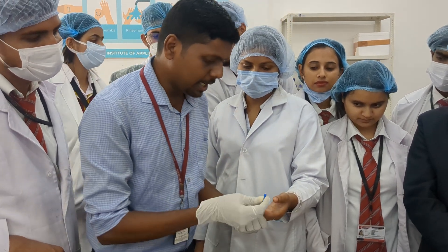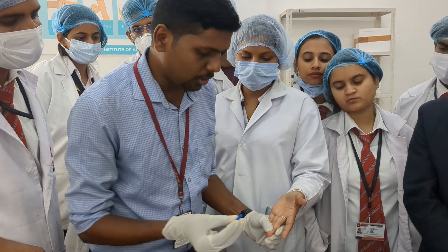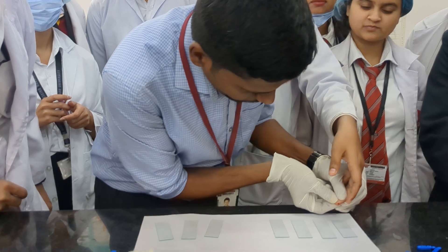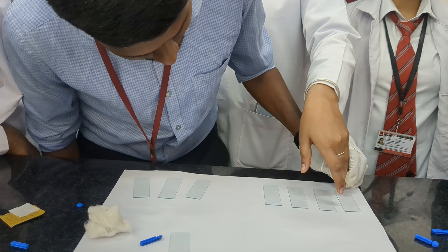Take a sterile lancet, then prick from the periphery — go for deep pricking. Then add a drop of blood to each slide. You need to keep a large quantity of blood sample like this.